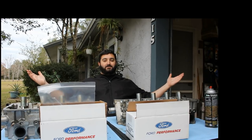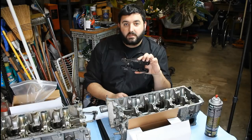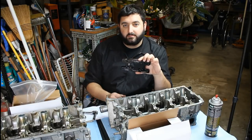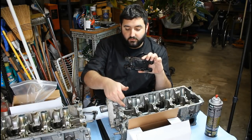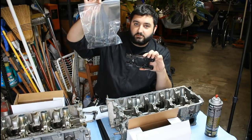Not every day you get to sit down and work on cars. What's going on guys? Welcome to another episode of the Coyote Build. Today we're actually going to remove the factory valve springs and replace them with some Boss 302 R1s.